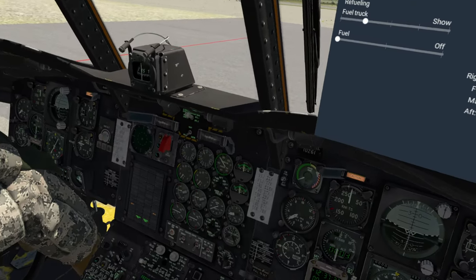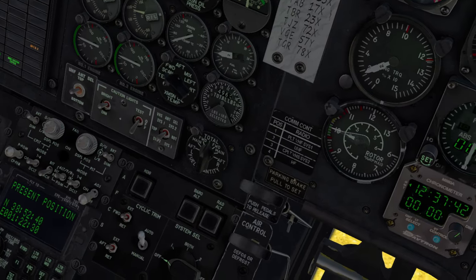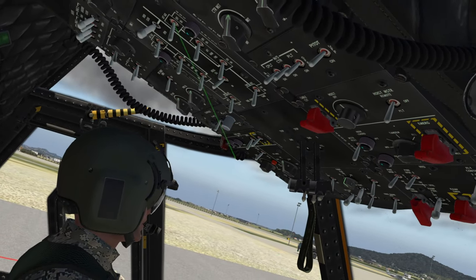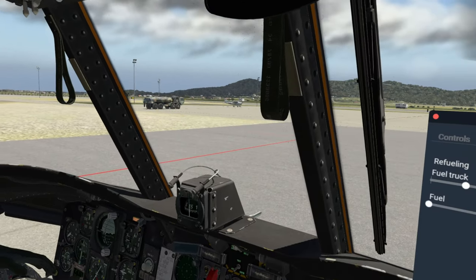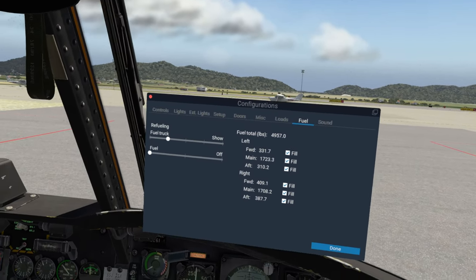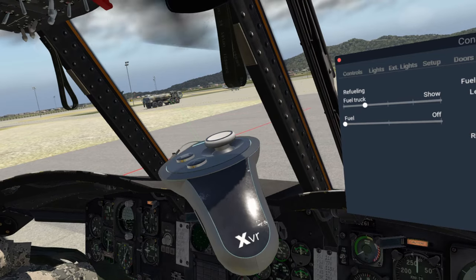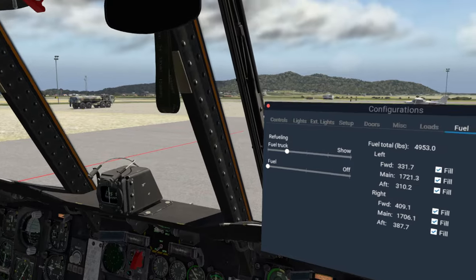The very first thing we're going to do — you may notice our gas gauge down there says we've got about 4,962 pounds and dropping rapidly. We've got all our fuel pumps on, all the main and auxiliary pumps running. But we're going to need gas for this. You may notice there's a little HEMTT over there — see that camouflage truck? That is our fuel truck.